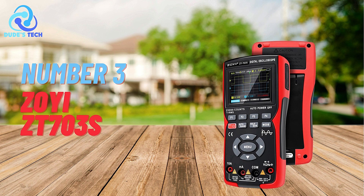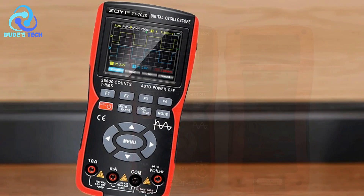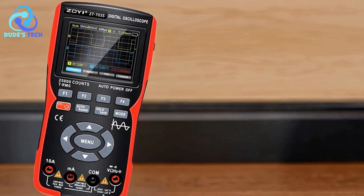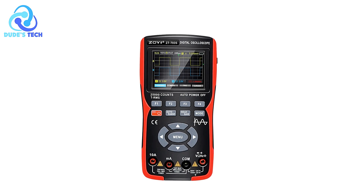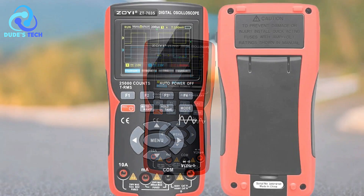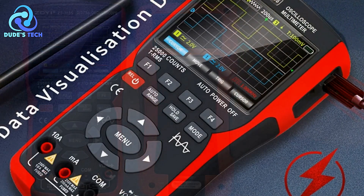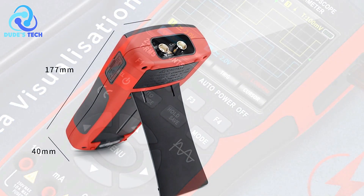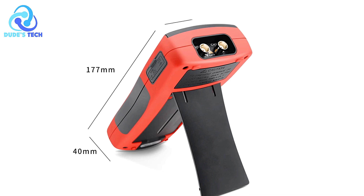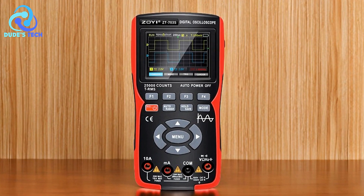At number 3, the ZOE ZT-703S digital oscilloscope is designed to be a versatile and reliable tool for a variety of electronic measurement tasks. It integrates three key functions — oscilloscope, multimeter, and signal generator — into a single device aimed at professionals and enthusiasts. The ZT-703S is constructed with ABS and silicone housing, making it both drop-proof and shockproof. This rugged design enhances durability, and the high-cost immersion gold process used on the PCB increases its resistance to corrosion and enhances stability.